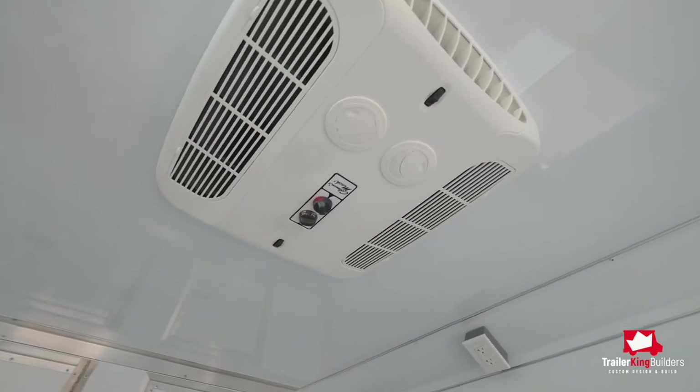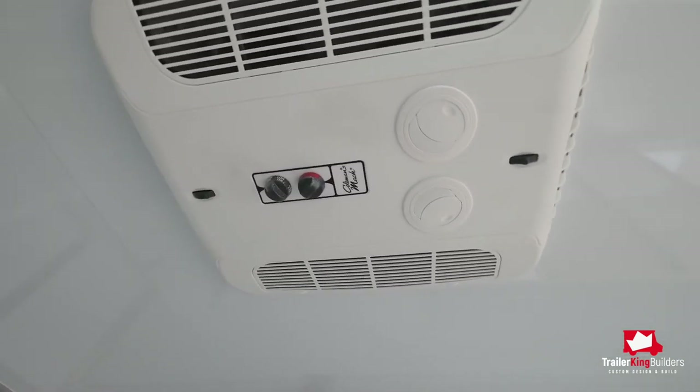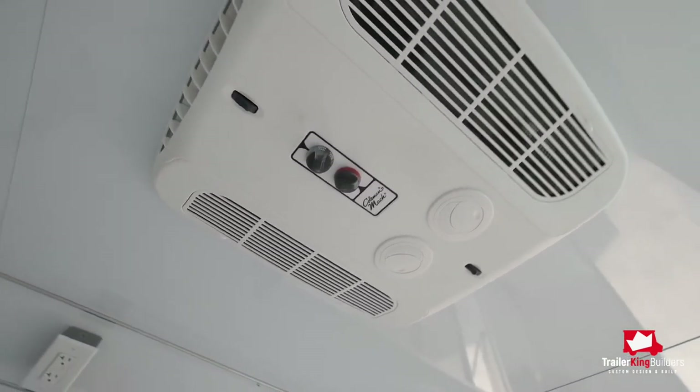All of our units come with one air conditioner, a 15,000 BTU Coleman Mach 15. Obviously, as your trailer grows it's going to require more air conditioning, and we can install as many air conditioners as you need as your size increases.